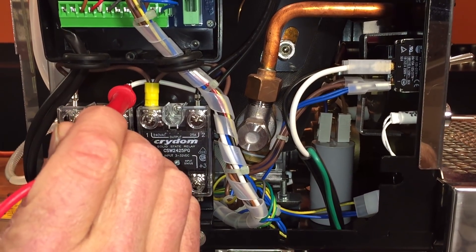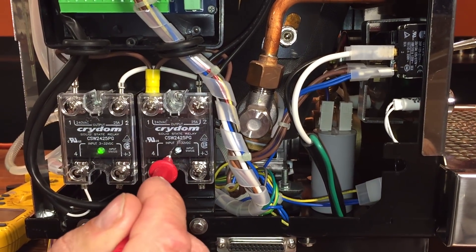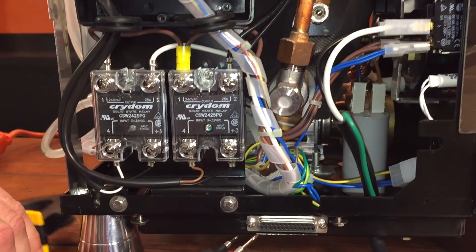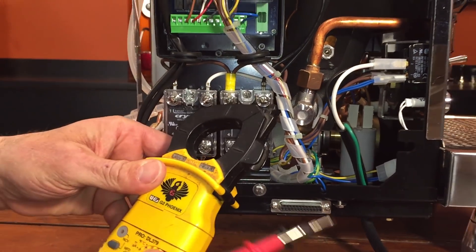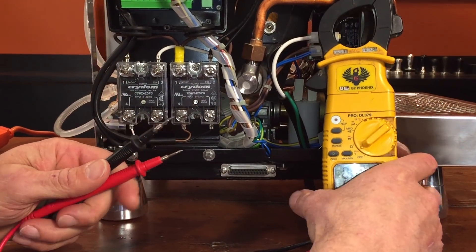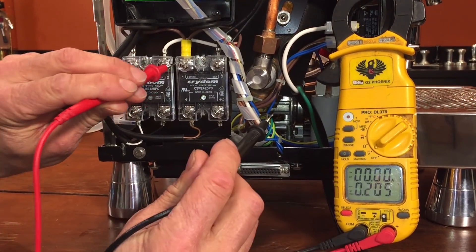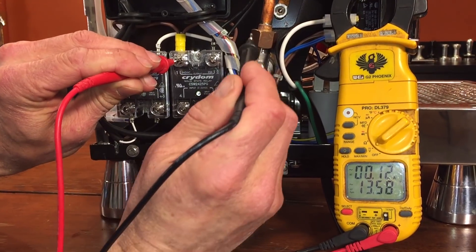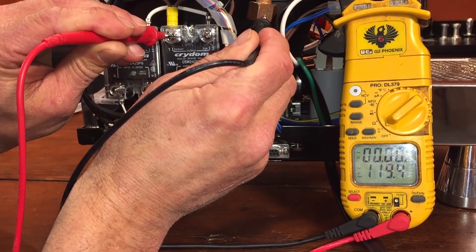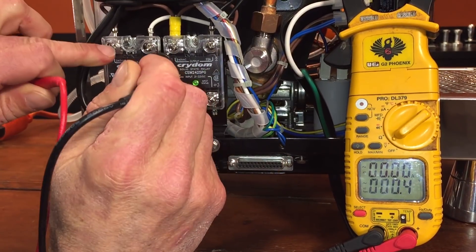So we're going to show you. We'll get our voltmeter going and we'll show how to check those. First, we want to see if we have power going to the static relay. Set it to volts, put your red lead on there, and then your black lead can go right to the copper. So we have 120 volts — that's good. We'll check the other side here, and again we have 120 volts. So we know we have power coming in.